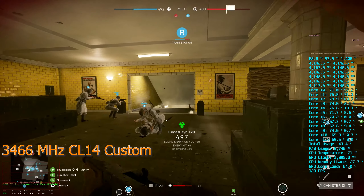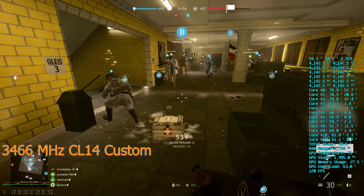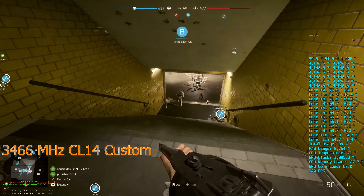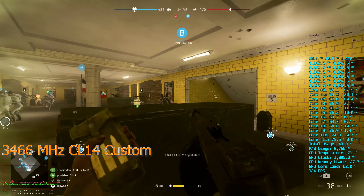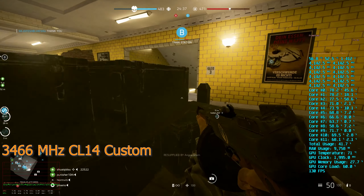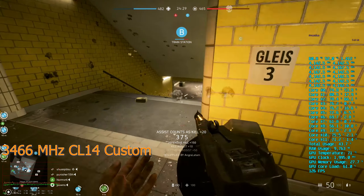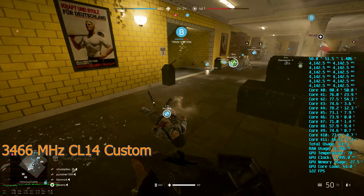Even the expensive G-Skill Neo 3600CL14 kit I recently bought — it's some of the best that you can run on the profile, if not the very best. But there's still just extra there from tweaking the sub timings. I went from seeing 90 FPS pretty commonly on this underground map to usually not being anywhere near that. In most cases there was like a 20-30 FPS increase just from spending the time on raising the clocks and tightening up the timings on this memory.